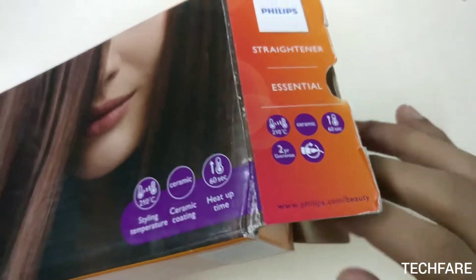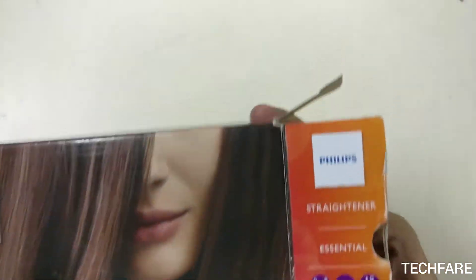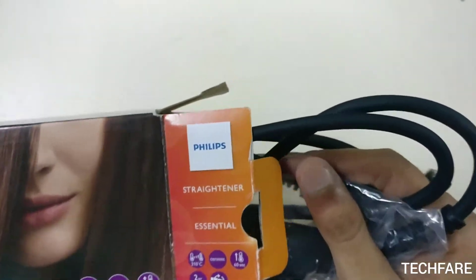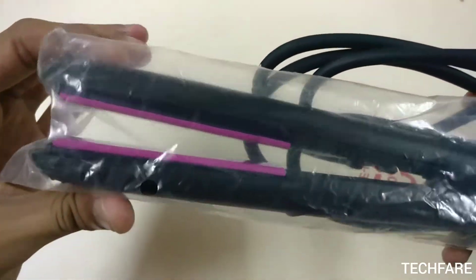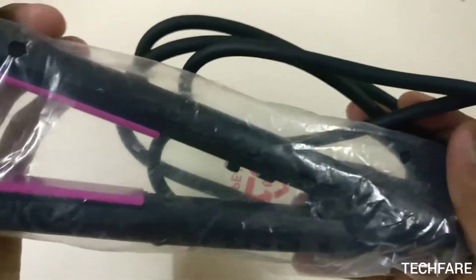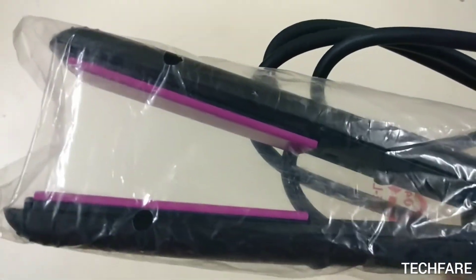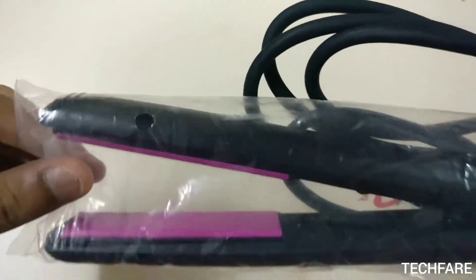I actually don't use it — my sister uses it, so she must know better than me. But since she is not at home, I thought I should post a review quickly. She misplaced the theoretical work, the user manual, and the warranty, so that's not a big issue, but the main product is here.